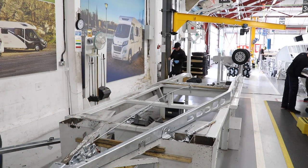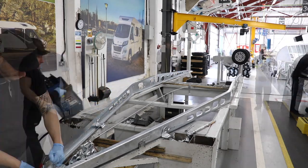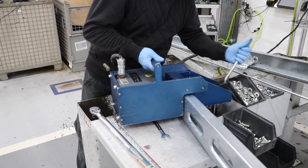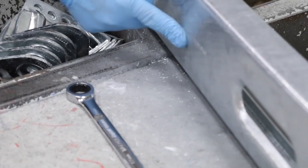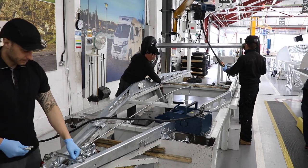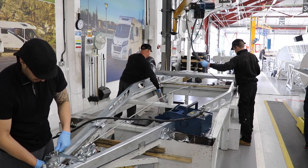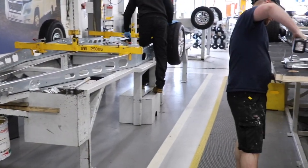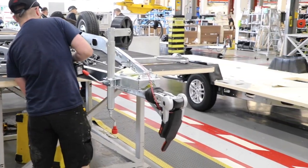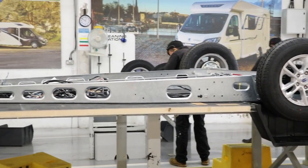Meanwhile, the Alco chassis is prepared alongside the floor assembly. On this jig you can see the hitch, the chassis legs, and the axle all coming together. The blue box is a laser etching tool that etches the vehicle chassis number onto the caravan chassis — from this point on the caravan is tracked throughout the entire build process. Once the chassis has been formed, the axle is loaded onto the jig and bolted in place. You can see the three production lines: the chassis assembly, the floor assembly, and then the rolling production line.